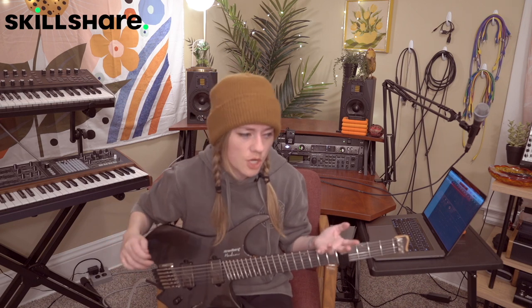I hope you guys enjoyed that lick. I think it's really great if you are feeling kind of sluggish in your playing — it's not too difficult, and you can speed it up or slow it down. It uses all your fingers, even your pinky, so it's a good warm-up. Thanks so much again to Skillshare for sponsoring this video, and to my Patreon people as per usual. You guys are the best, and I'll see you around.